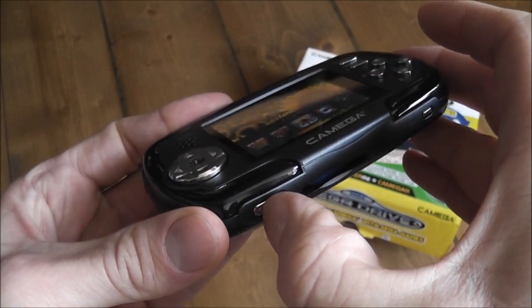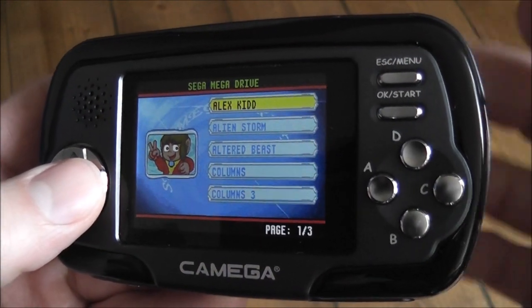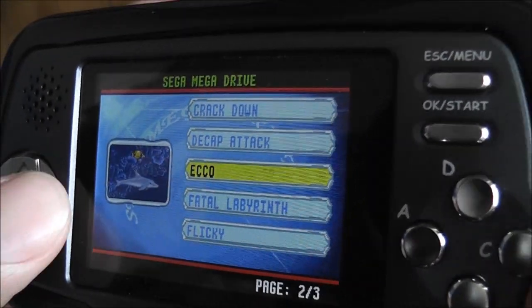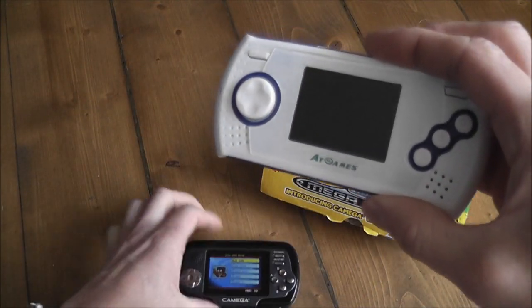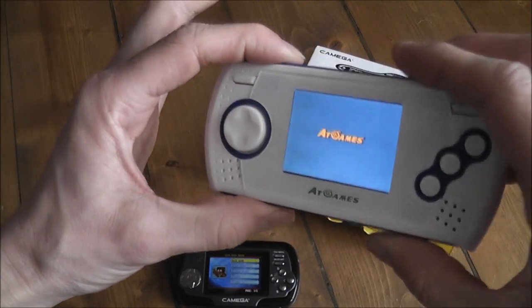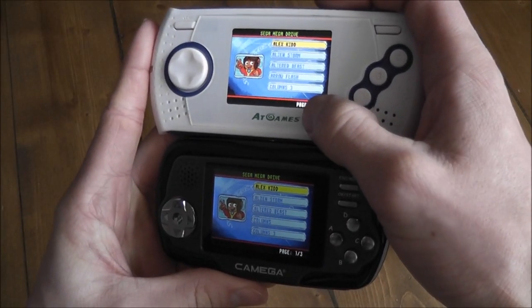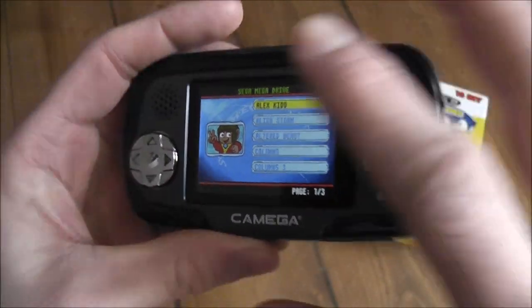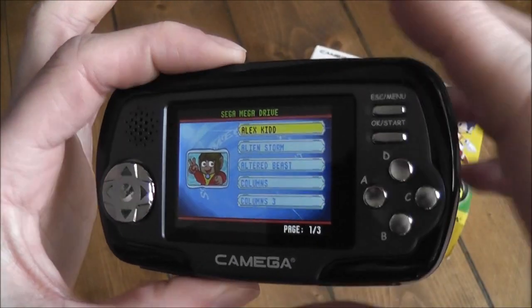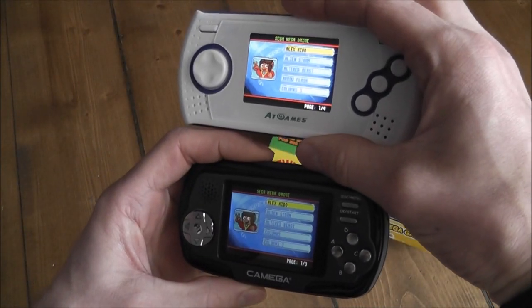To get to the Mega Drive part of the device, you just flick this switch and the Mega Drive section boots up. You can then browse through the games stored on the device — Alex Kidd, Alien Storm, Decap Attack, and so on. It's more or less an identical menu system to what you find on the AT Games handheld Mega Drives. The AT Games device has a slightly brighter screen, but the Kamega's screen is much sharper with better refresh rate, so it's a little easier on the eye.